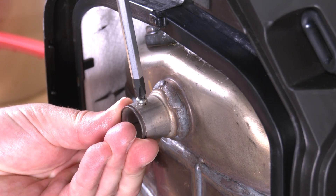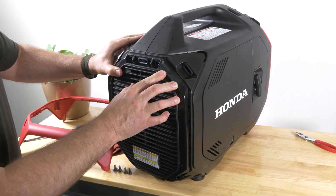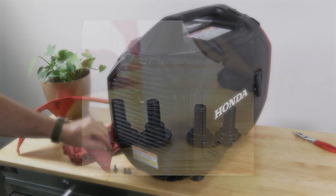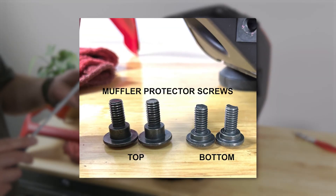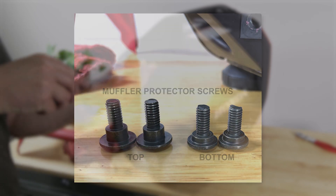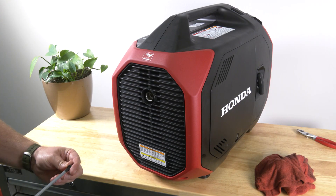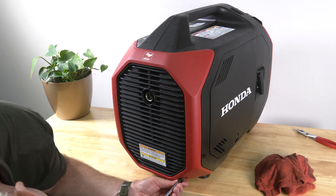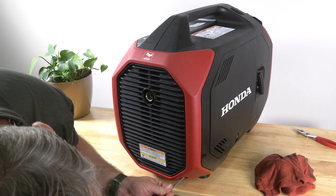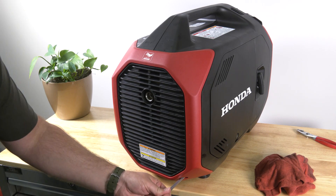Install the spark arrestor, the muffler protector, and the rear cover in the reverse order of removal. Note that the two slightly larger screws go on the top and the smaller ones on the bottom of the muffler protector. For any additional information regarding the maintenance of your EU3200i, refer to your owner's manual or contact your Honda Power Equipment dealer.